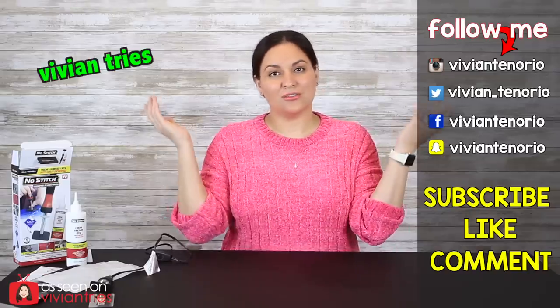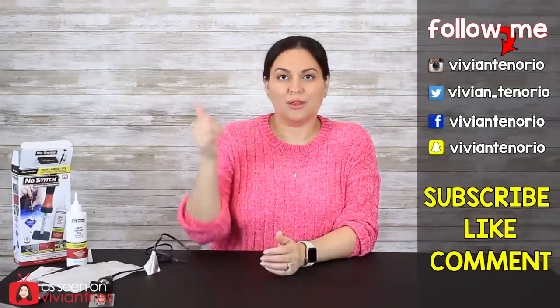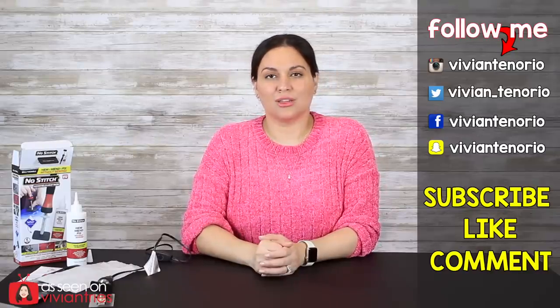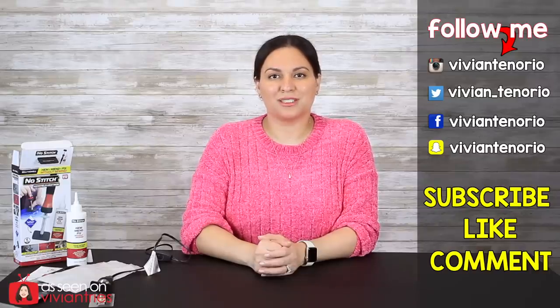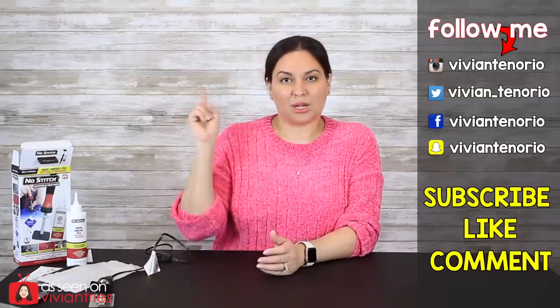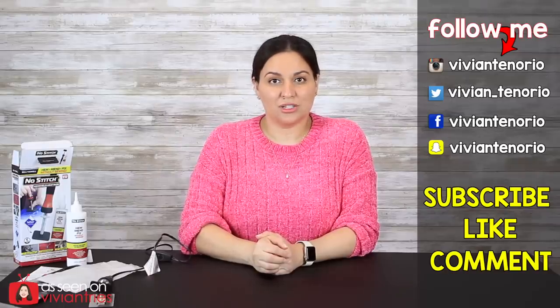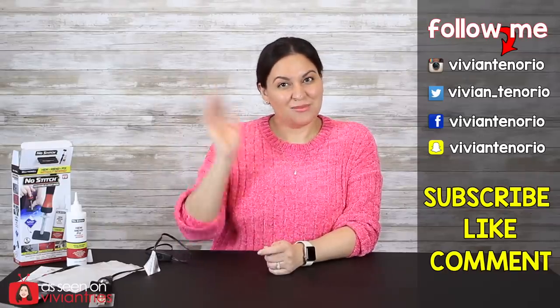That is it for another Vivian Tries! I hope you enjoyed this video — if you did, give it a big fat thumbs up. In the comments down below, let me know if you've seen a cool as-seen-on-television product that you think I should try — it might get featured in an upcoming episode. If you're new to the channel, subscribe — I'm putting out one to two videos every week for your entertainment. Share the video with your family and friends, and I'll see you guys in the next one!